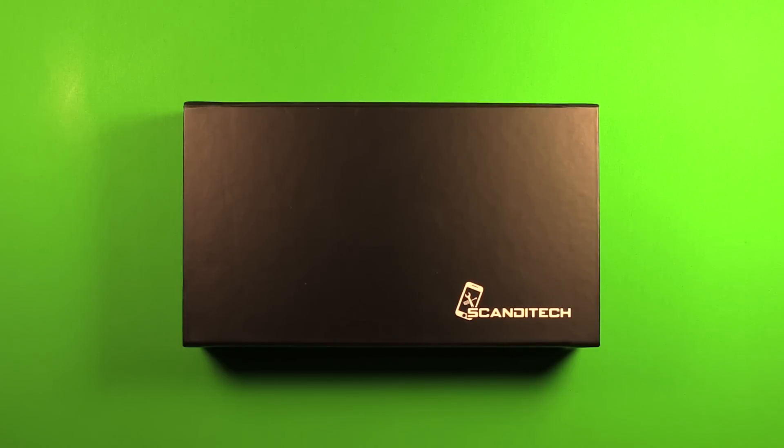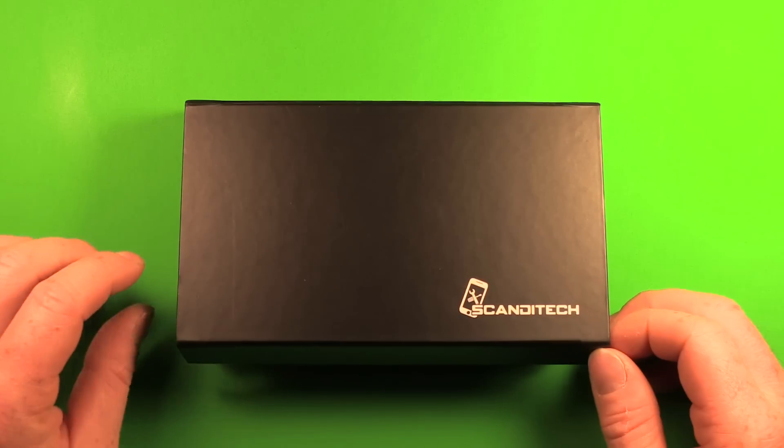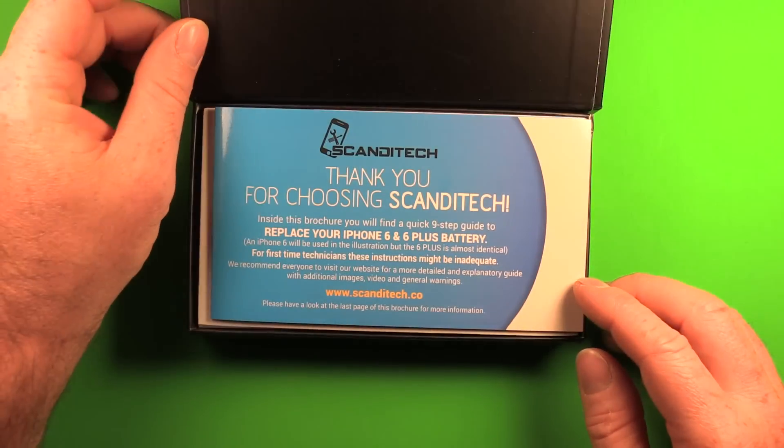Today we at ScanDetect will show you how to replace the battery in the iPhone 6 Plus. Let's begin by opening up our battery kit with the included tools.